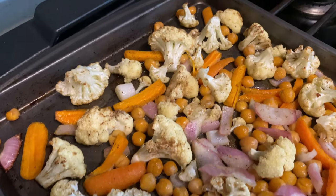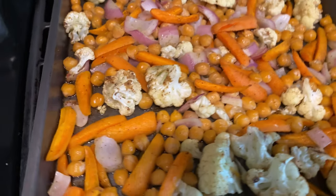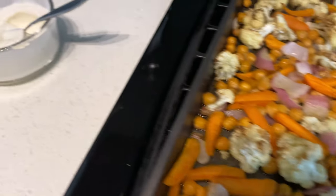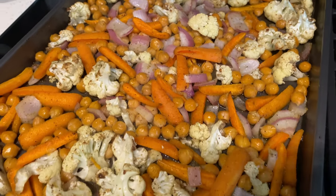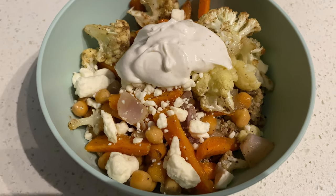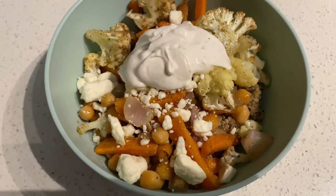Here are all the roasted veggies and the chickpeas. Once the quinoa is done we'll go ahead and plate this up with our sauce and some feta. Here's the completed dish — this is one of our absolute favorites. If you haven't tried it yet, I highly recommend.